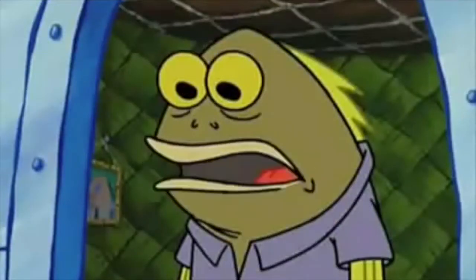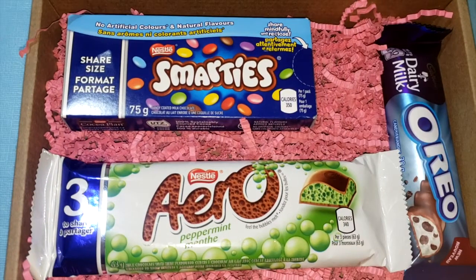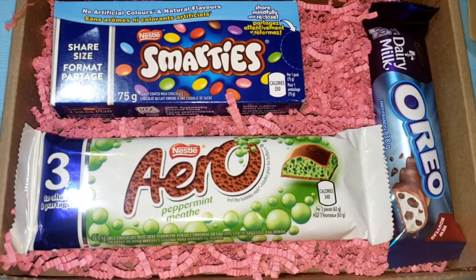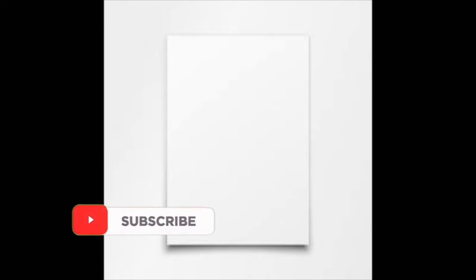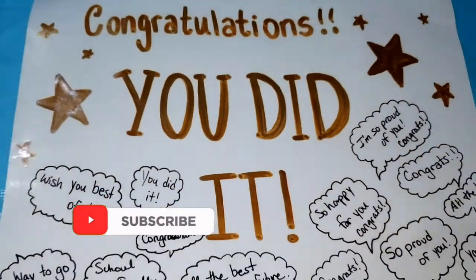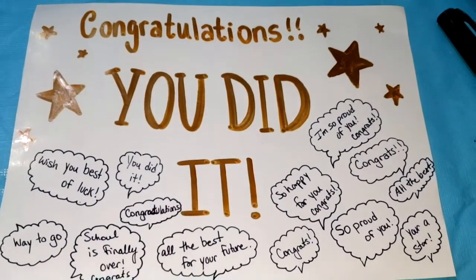Chocolate? Did you say chocolate? Yep, that's what I said — chocolate! And then next I'm going to grab a white piece of paper and using a gold colored marker, I wrote a sweet message, alongside some more messages using a black sharpie pen.